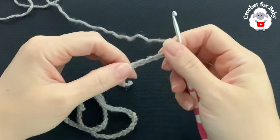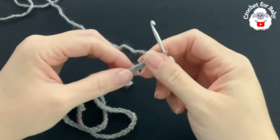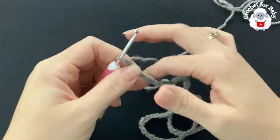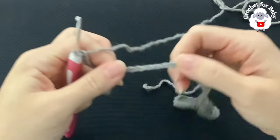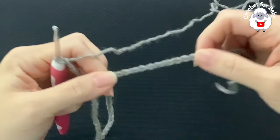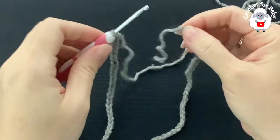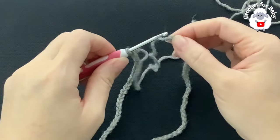To begin, I have a total of 80 chains. Without stretching, this chain is measuring about 43 centimeters, which is about 17 inches. The stitch multiple for this base chain is multiples of four. I'm going to join to the first chain. Once I do this, put it around the head and make sure it fits through — it's not tight — because this is going to be the neckline.